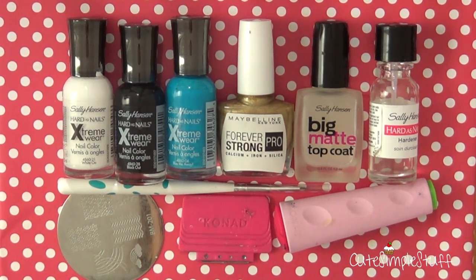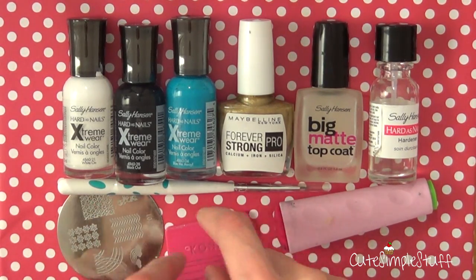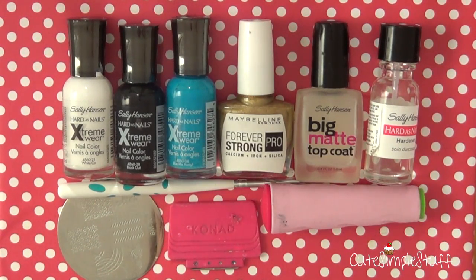In my previous video, I explained where I got all those things from and how it works, so I'm going to link that video below. But basically, you want to put your nail polish here and then with this one, remove the excess. And then with the stamper, you're just going to take that polish and place the image on your finger or nail. I'm going to be explaining in more detail once we get started.